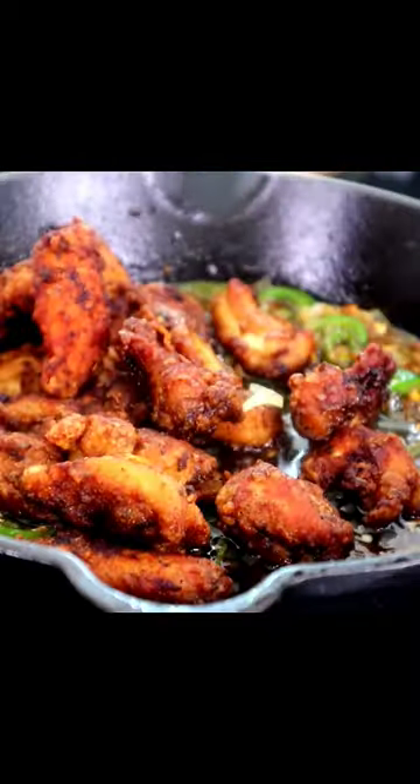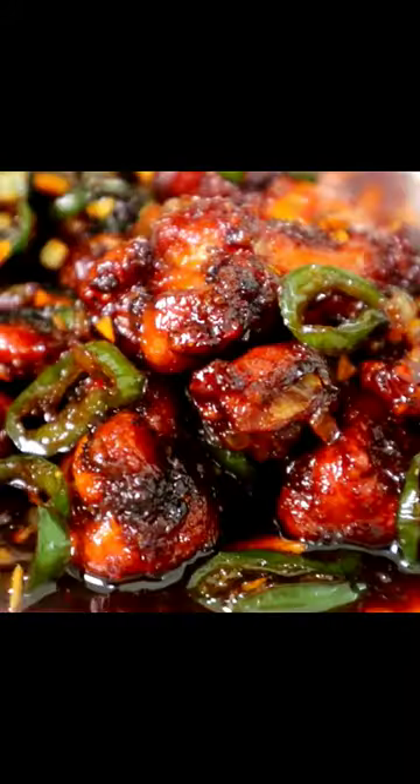Soy sauce mixture — bring this to a boil. Jalapeños and onions back in here. Gonna bring our chicken back. Move this chicken around till that sauce thickens.